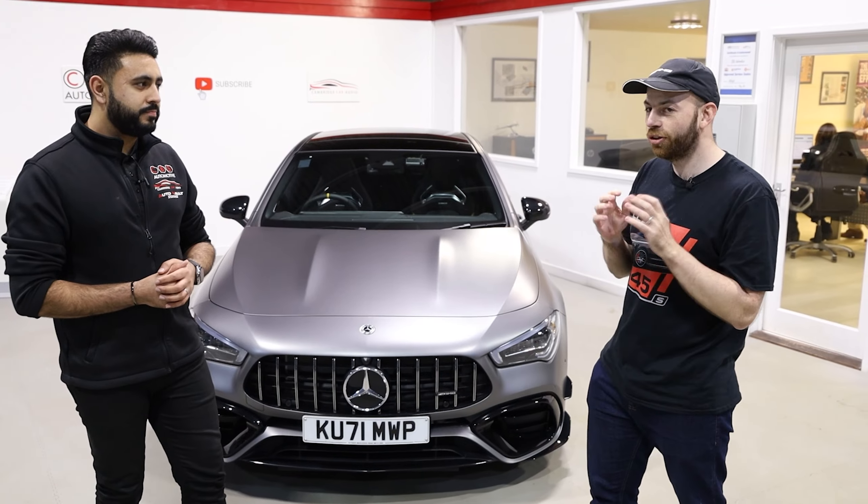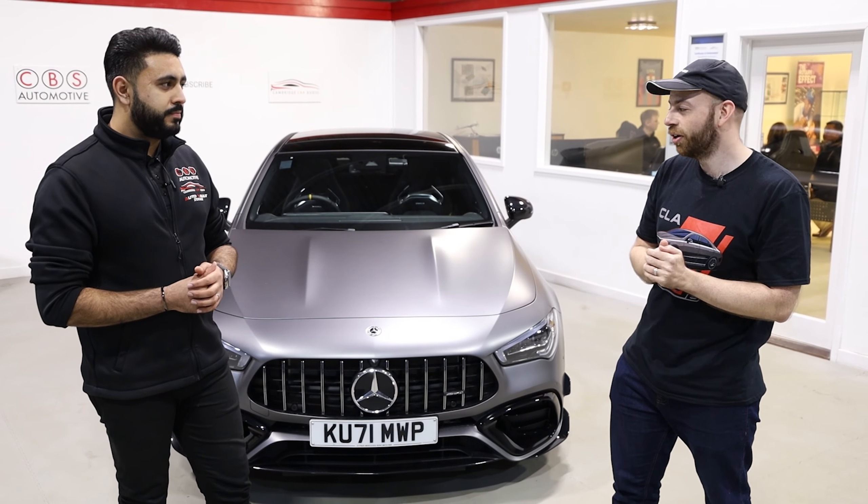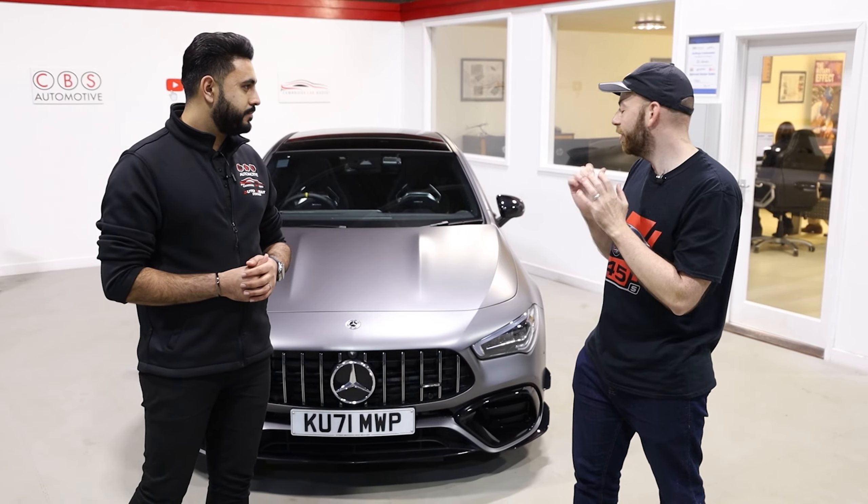I really wanted to get a dash cam fitted and I wanted one with good parking recording. You guys recommended this one to me and yeah, I can't wait to test it.